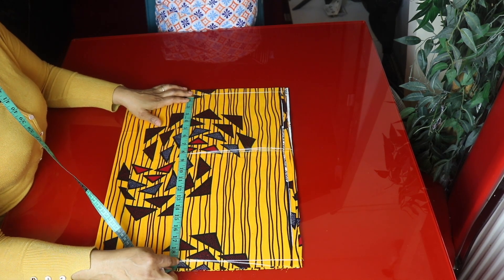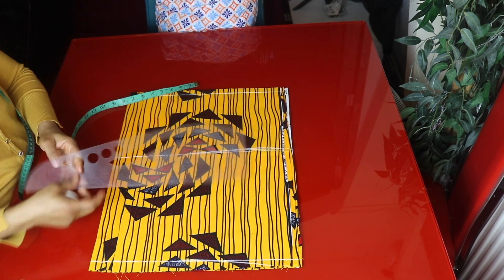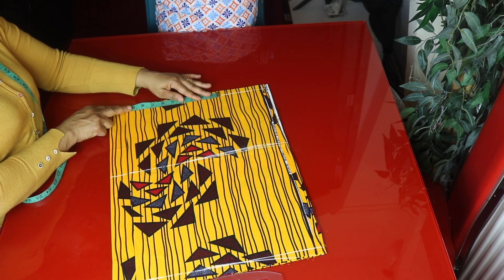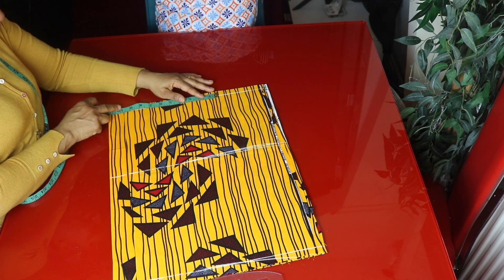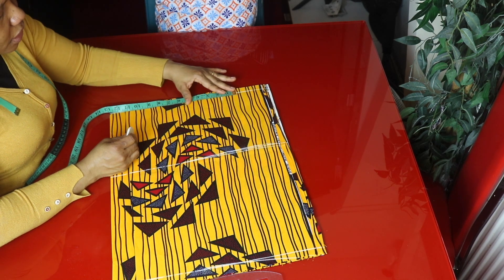I will mark a quarter of the waist measurement right on the waistline here. A quarter of the waist measurement is 9.5 inches, and we add 1.5 inches for sewing allowance.